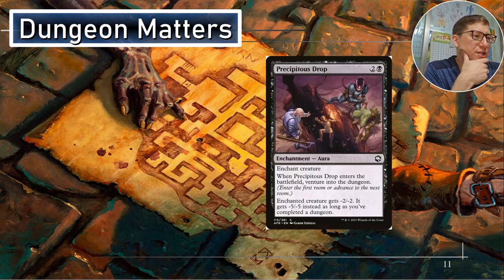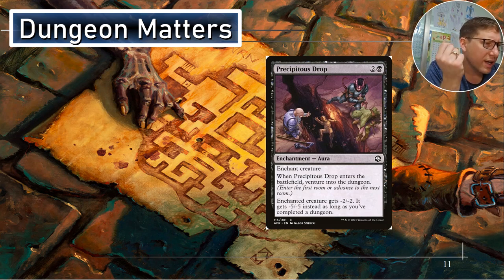Dungeon matters — Precipitous Drop. Two and a black, so this is an aura. When it enters the battlefield, venture into the dungeon — something we want to do. Enchanted creature gets minus two, minus two — or minus five, minus five instead as long as you've completed a dungeon. I love this: if you cast this before you complete a dungeon it makes a creature very weak, and then all of a sudden you complete a dungeon and it drops to minus five, minus five, probably sending the creature to the graveyard. Really nice little combo.